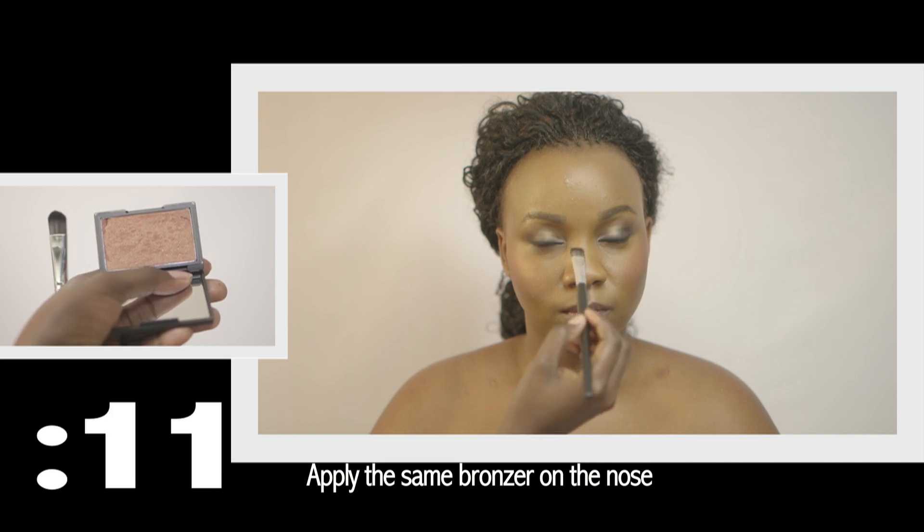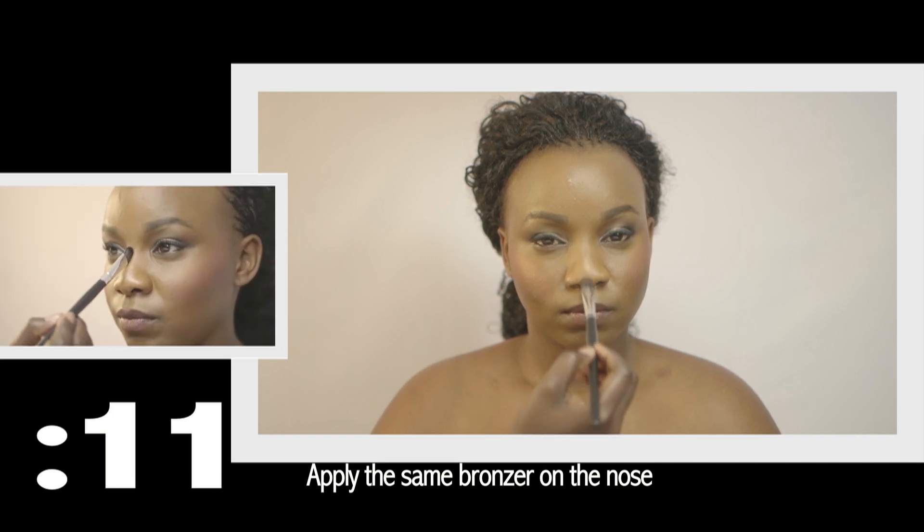Using the same bronzer, apply it onto the bridge of the nose going all the way down to the tip.